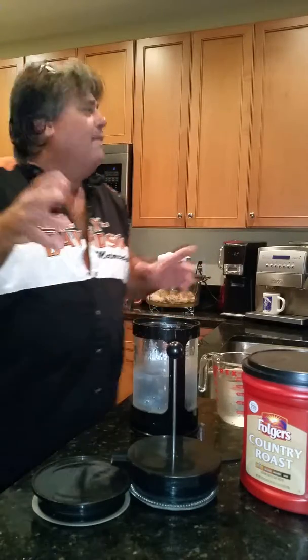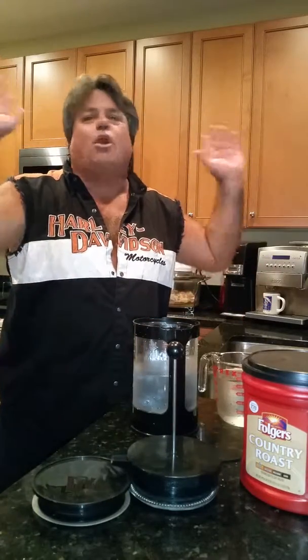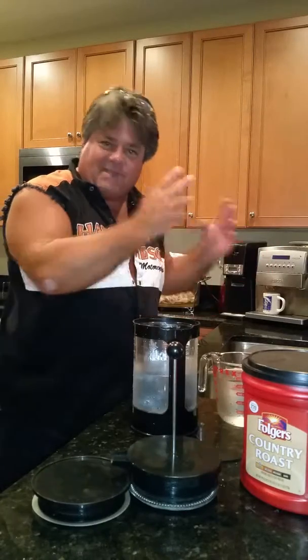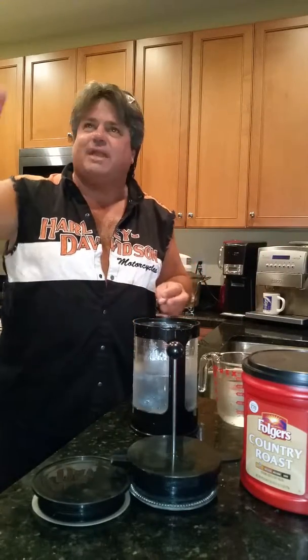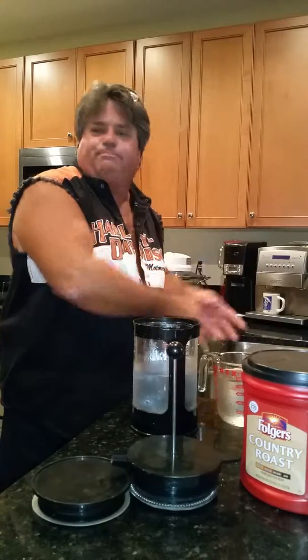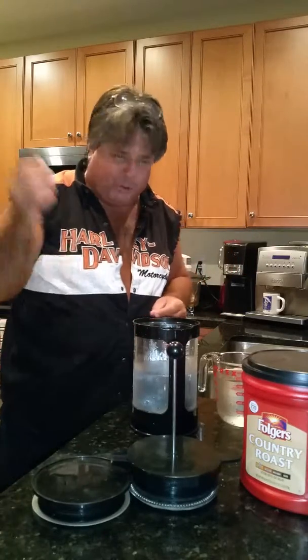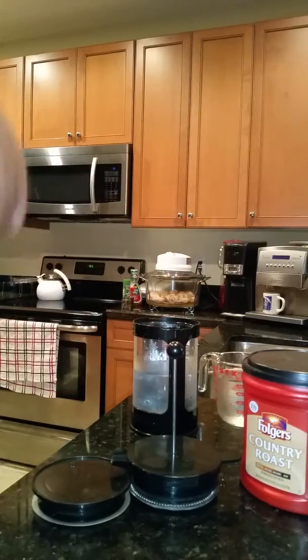I've drank coffee all my life — I'm sure all of us have. You go to the store, buy a Starbucks at five bucks a pop, or Seattle's Best, or whatever coffee from the grocery store. There are all kinds of coffee machines out there, from the little single-cup maker all the way up to commercial grade.